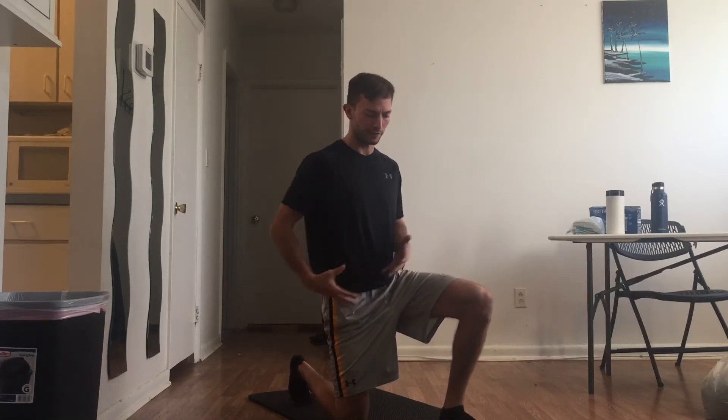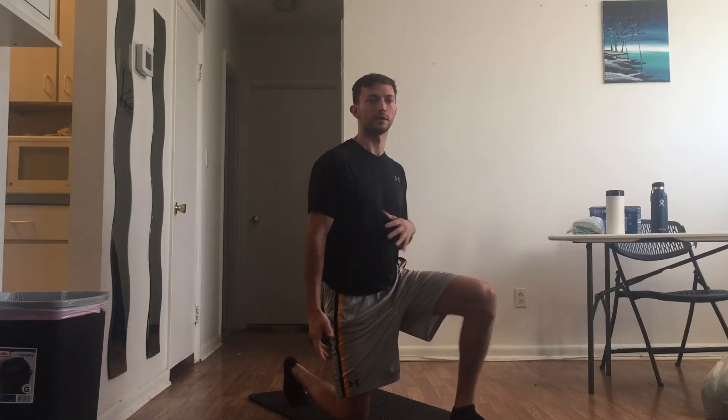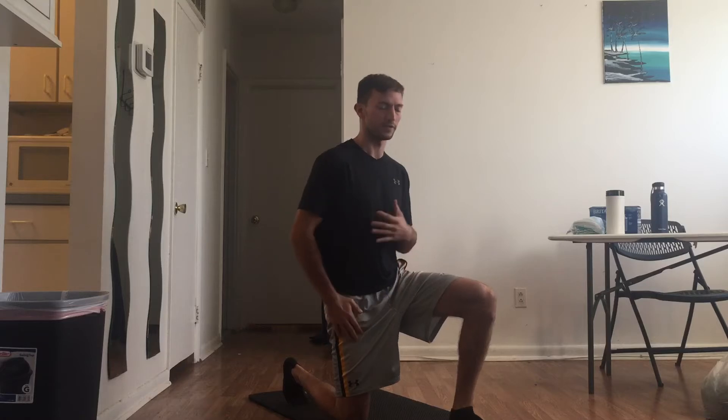Half kneeling shoulder core. You're going to take a half kneeling position — one knee down, one knee up. The side that's moving is the side of the down knee. First thing you're going to do is squeeze your glute so that you're locked in here.